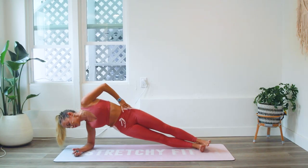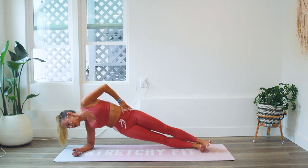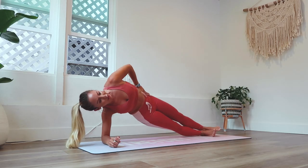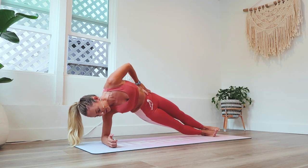Keep going. We're at 30, so we're doing 20 more here on this side. Then we're going to switch sides for our total reps of a hundred.